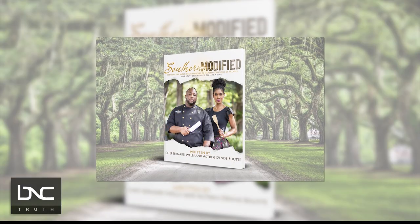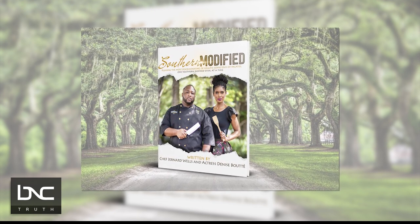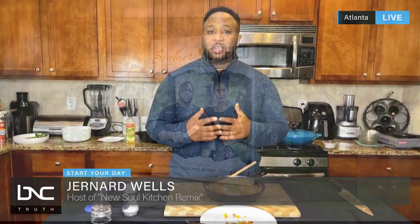My latest book is Southern Modified. You can get it at Amazon or on my website, hotcuisine.store. One of the things I did with Southern Modified — I and my co-author Denise Boutte created recipes from gumbo to baked fried chicken. I modified it where I cooked a lot of the fat out, but I still got that beautiful crust on the outside, so I could start incorporating healthier foods in my life to see a better return on my weight loss.